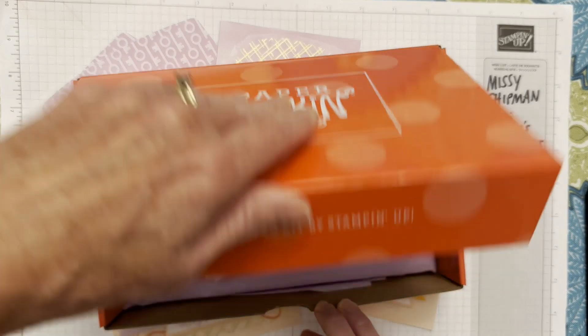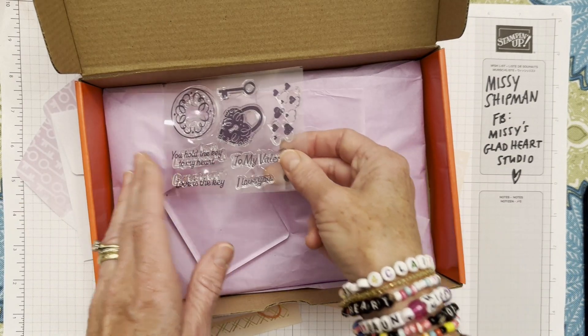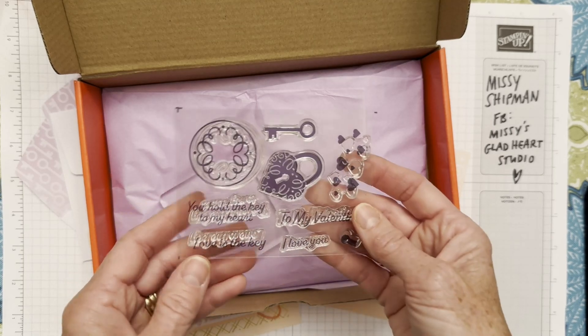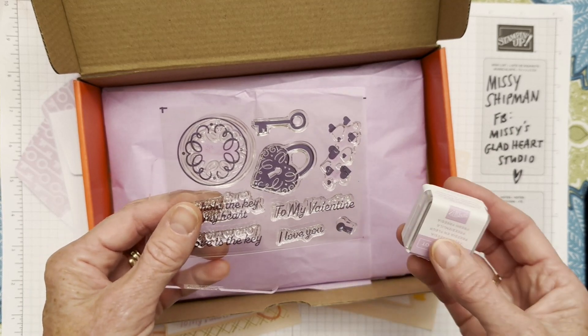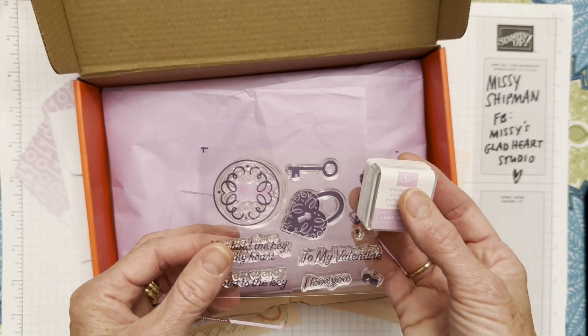This kit was first released as a Valentine kit. If you're like me, you love year-round Valentines, anniversary cards, thinking of you, happy sunshine, friendship cards. You'll be able to put these stamps and supplies to use not just for Valentine's Day in February, but for love notes and friendship notes all year long.